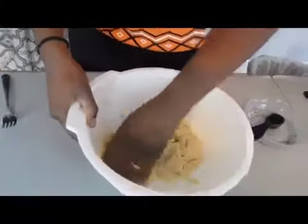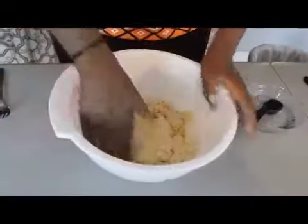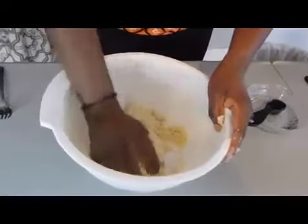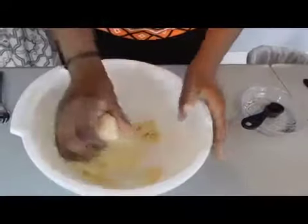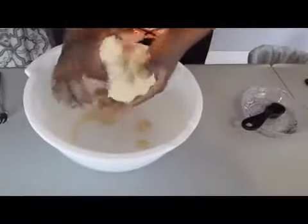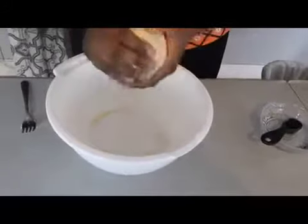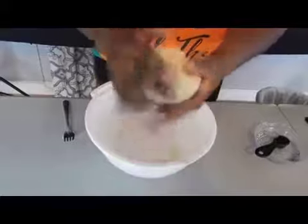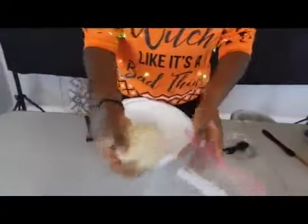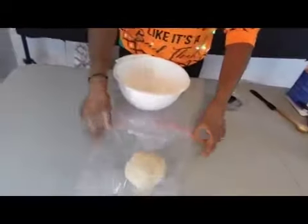I added a little water, and little by little I kept adding it and it's starting to come together. I don't want to add too much so it's not too wet. I'm going to gather everything up, form it into a ball, put it in a Ziploc bag, and put it in the fridge. While it's chilling, I'm going to make the filling.